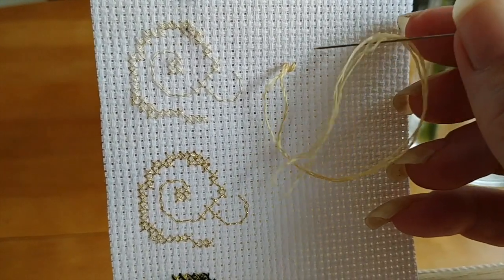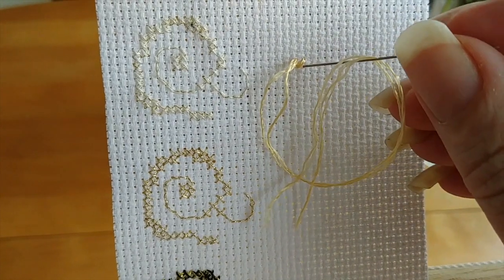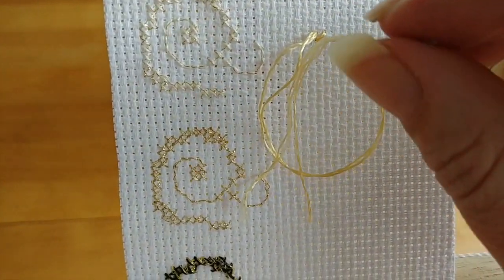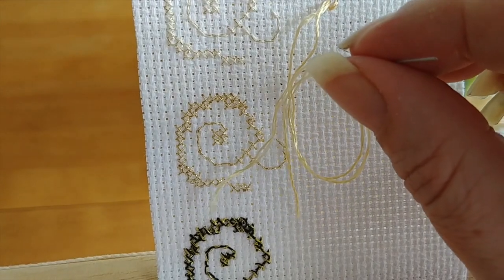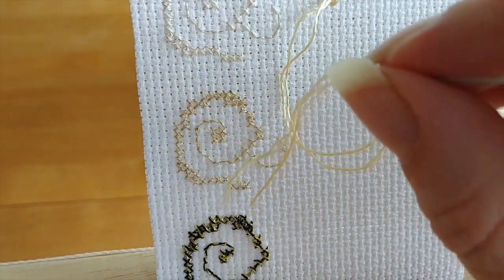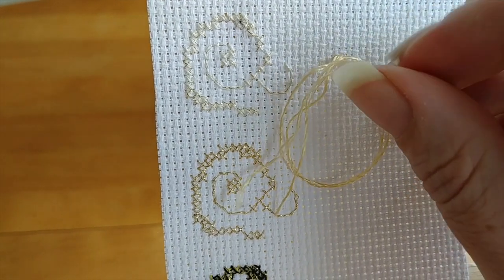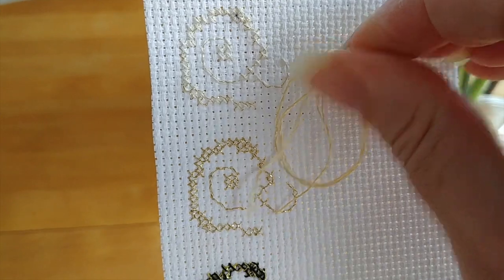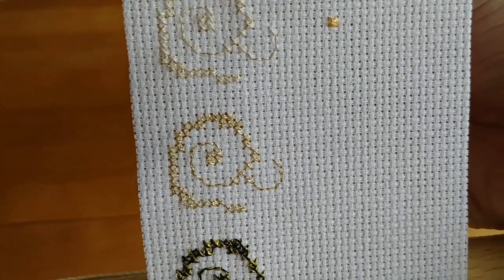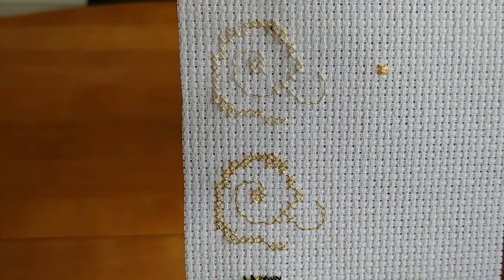One thing you do have to be careful about is they are a lot more fragile because the eye is in the middle of the needle. Basically what you're doing with these is instead of turning the needle around when you come back the other way, you keep the needle facing exactly the same direction. You go through the fabric, pull it out the other side, go through the fabric, pull it out the other side — you're not actually turning the needle at all. It's meant to go in and out, almost like a seesaw.